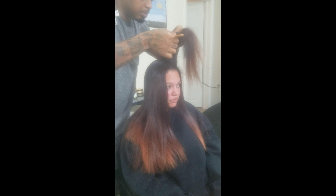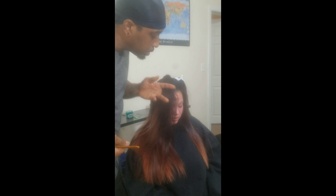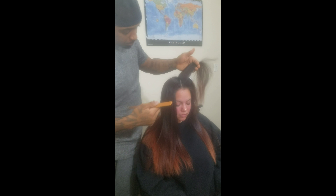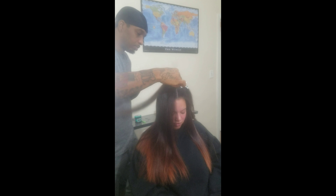Just remember that heat damages hair, so you want to use minimal heat — very little heat — just enough to straighten the hair. You don't want to overheat the hair.